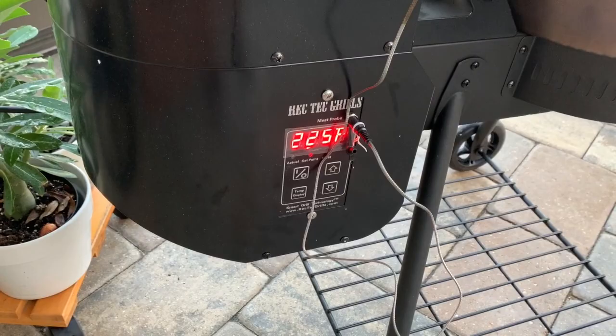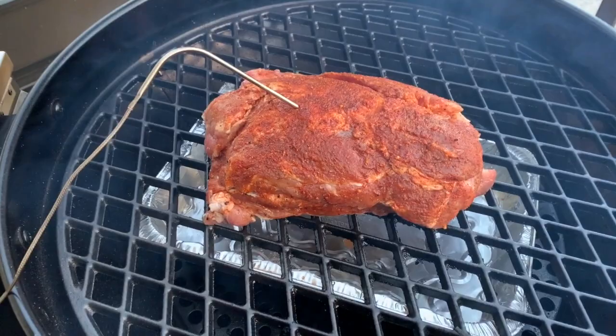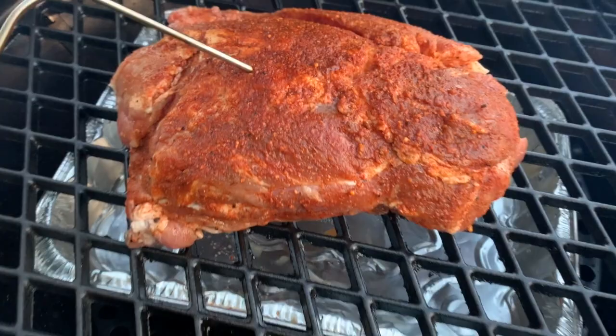Okay, it's smoking day — it's the next morning. That pork butt's been in the fridge overnight, getting all happy and ready to go. I'm going to go out and get that Bullseye turned on, get it up to temperature, and we're going to get to smoking. We've got the Bullseye up to 225°F now, and I already got the pork butt on. I've got the temperature probe in there, so we're just going to close her up and let her smoke.